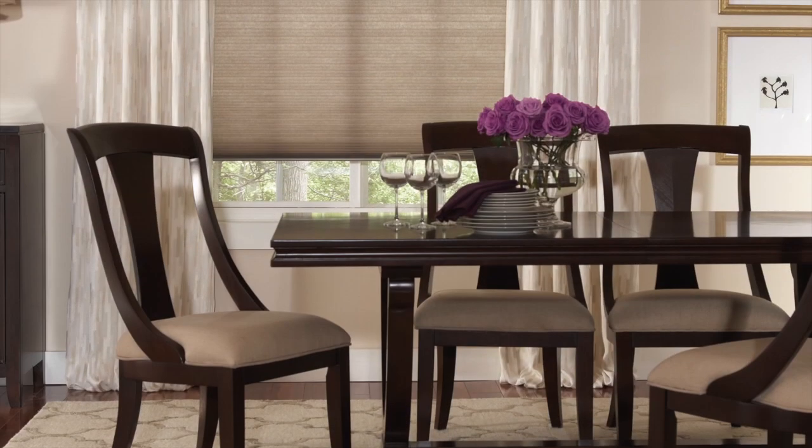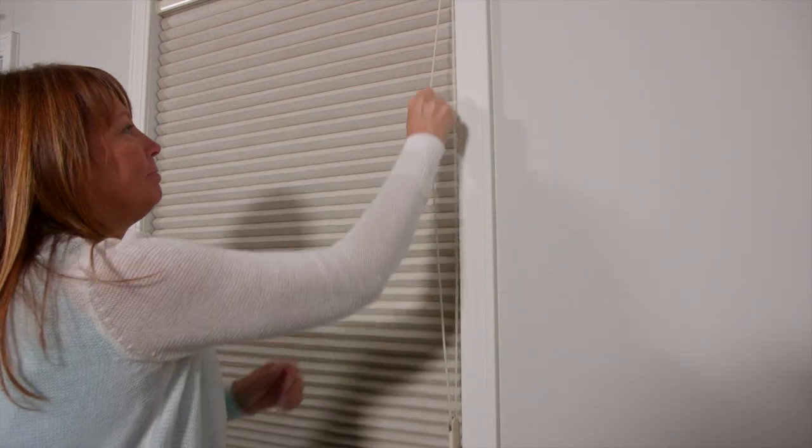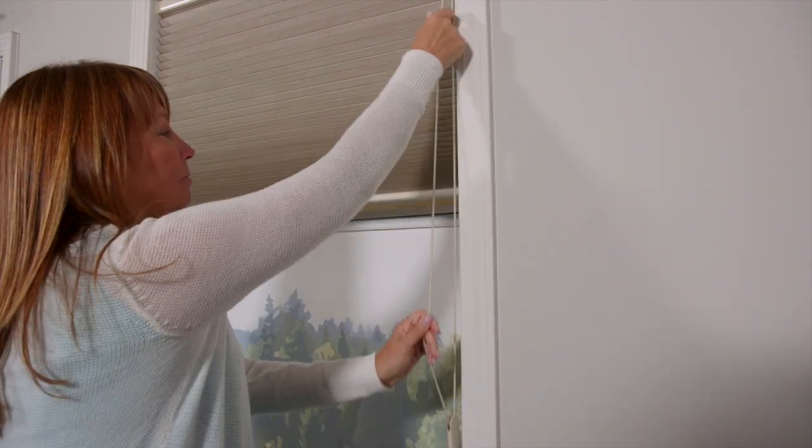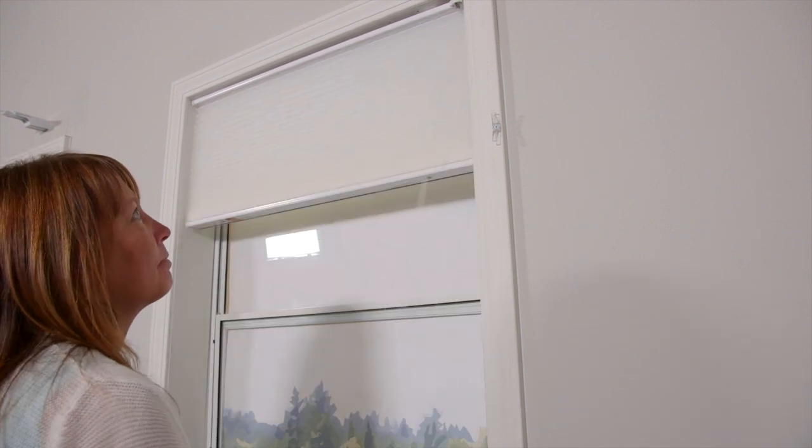The Continuum Cord Loop Control provides reliable, trouble-free shade operation and an excellent choice for large and heavy shades. Cord tensioners must be attached for child safety. The original cord lock lift system offers quiet and reliable operation.